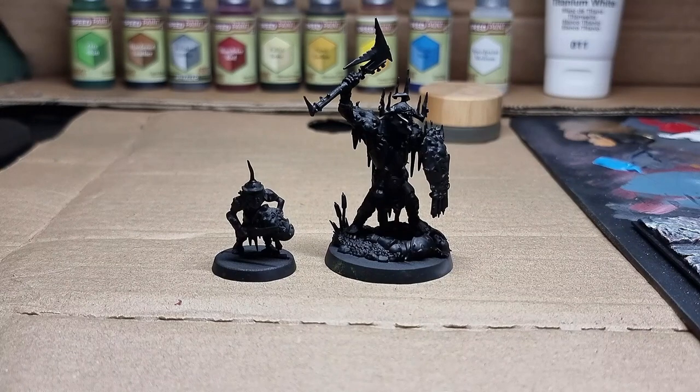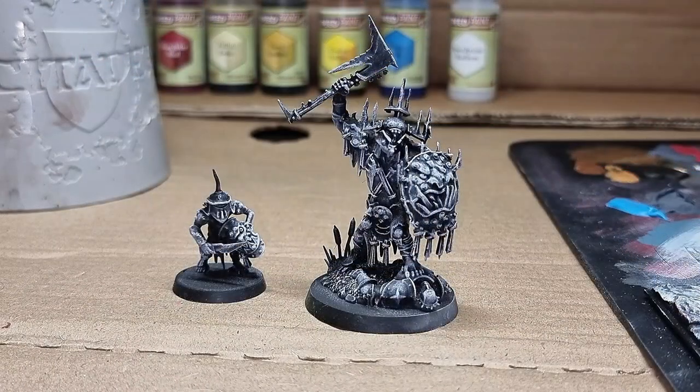Here is the primed model black. And here is after drybrushing. For drybrushing today we went with straight white rather than going grey then white like we did in the last one. Let's see how this turns out.